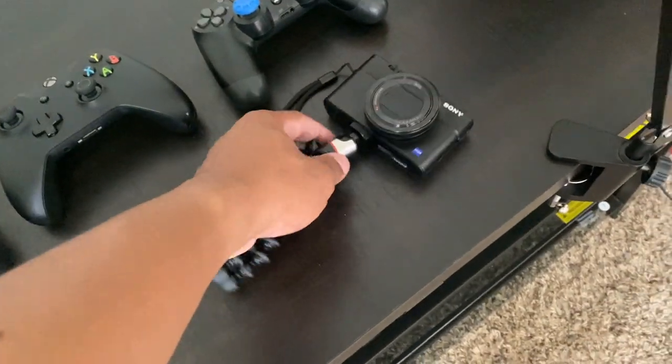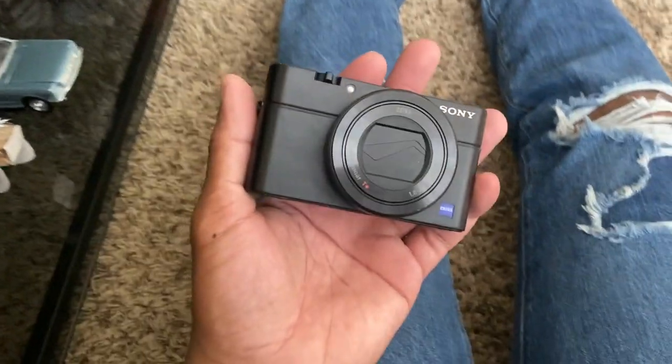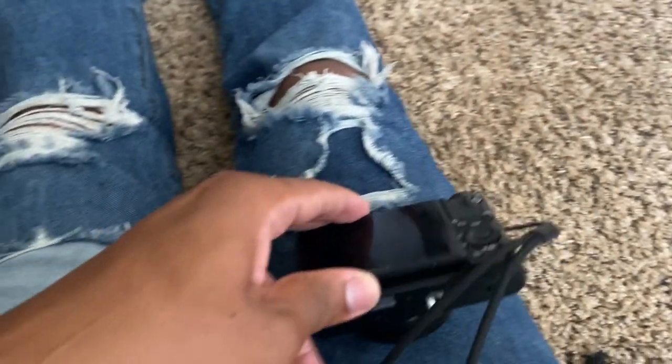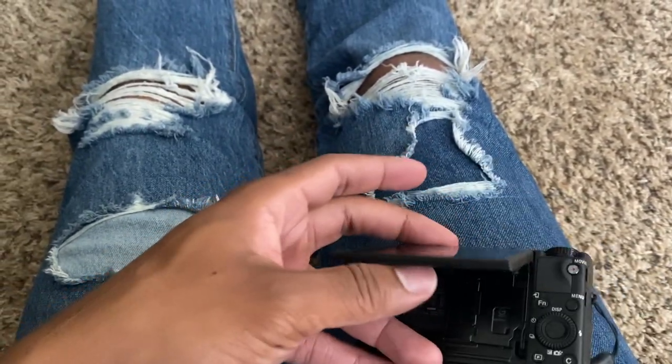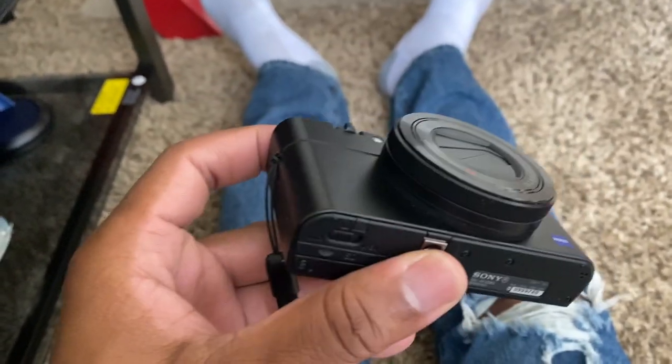Good morning everybody! Today might actually be the last time we vlog on the phone. If you didn't watch the last video, we picked up a camera — here's my new vlogging buddy. We have a Sony RX100 Mark III. I took the tripod off and this thing is really cool. I got it off eBay; a brand new version is about $600 and change, with a flip-up screen and everything.